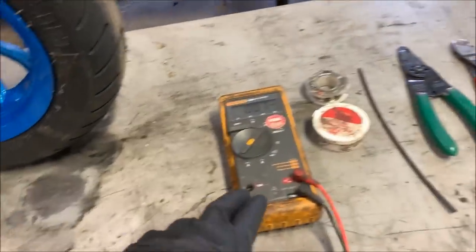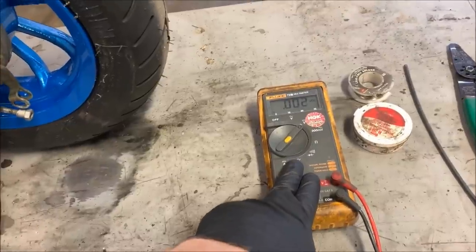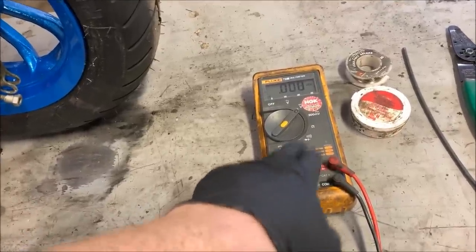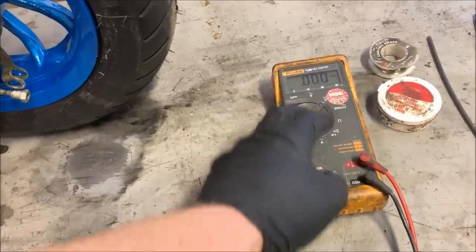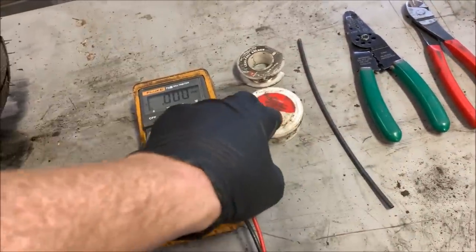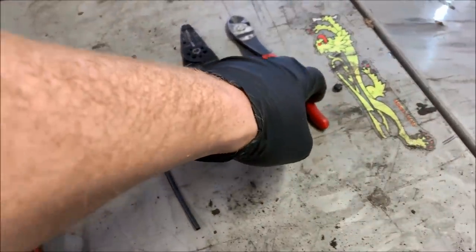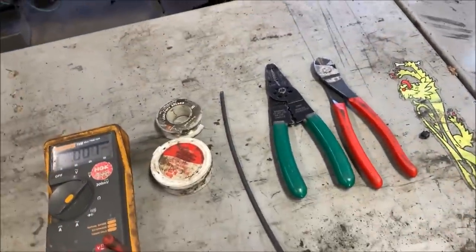A couple of tools that are going to help a lot in this installation: to get the correct power wire tapped in for key-on power, you'll need a voltmeter/multimeter set to DC volts, some shrink wrap, solder, flux, wire strippers, and a pair of dykes.